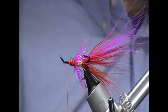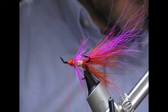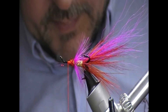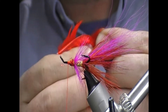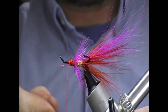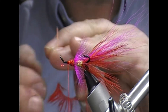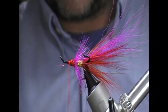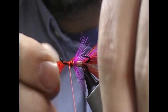Now we're going to go for the first of the head hackles. What I'm using here is a really hot orange soft hackle and saddle. I'll strip the fluff from it and double the hackle. I have videos on doubling hackles in my techniques section, so if you want to search that up, just search doubling a hackle by me.